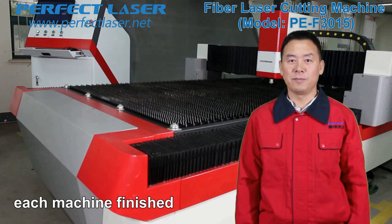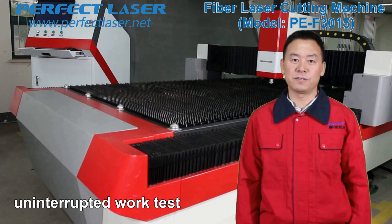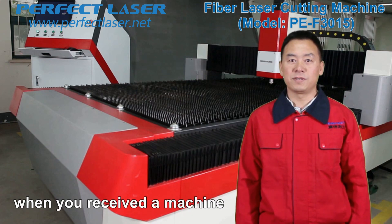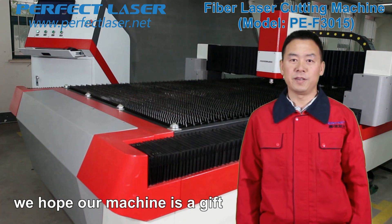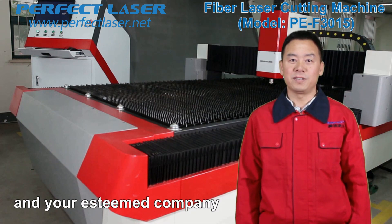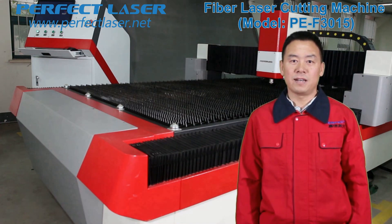After the production of each machine is finished, we carry out 48 hours of uninterrupted work testing and 72 hours of aging testing to ensure you receive a machine with perfect quality. We hope our machine is a gift and a surprise for you and your esteemed company. Perfect Laser — to be your reliable business partner. Thank you for your time.